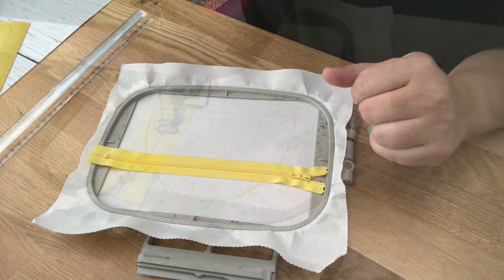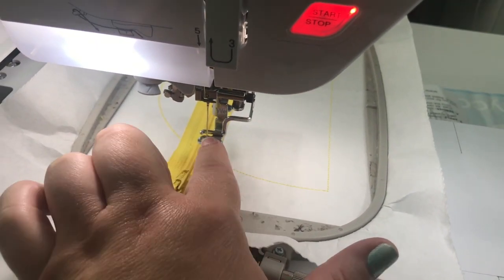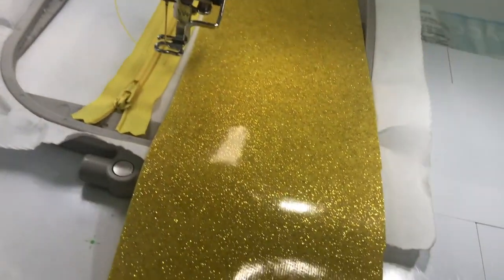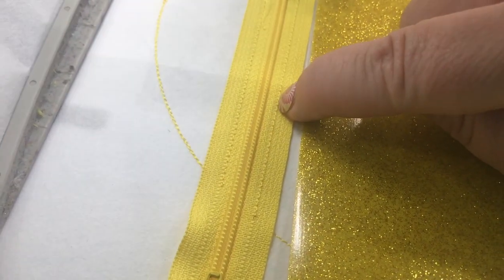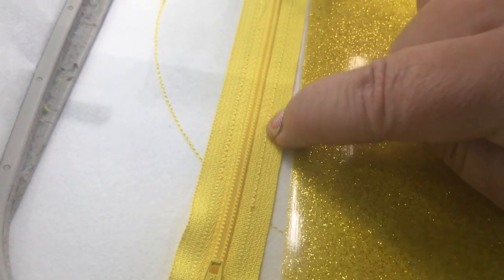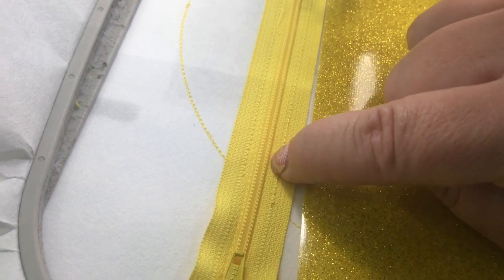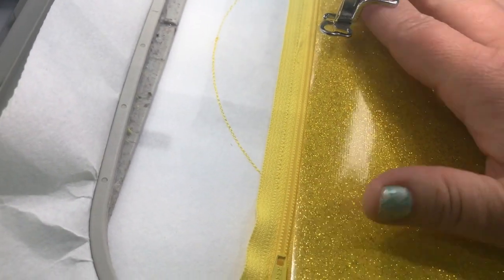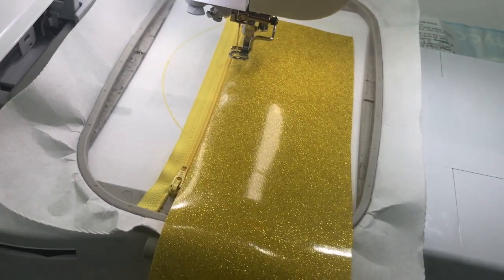Back at the machine, we place the bottom piece first — this is the front of your bag, the bottom half. Place your fabric all the way up to the zipper line. You can place it just barely above the stitch line to show more of your zipper color, or place it right up to the zipper teeth. Make sure it's around all those placement lines and stitch step three.